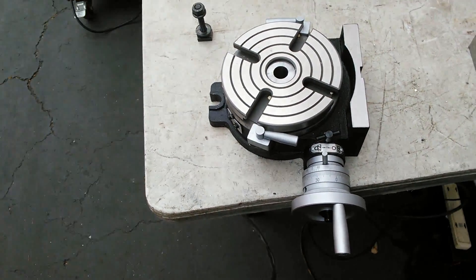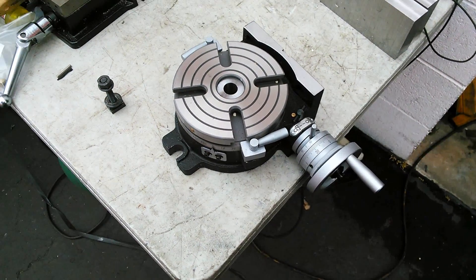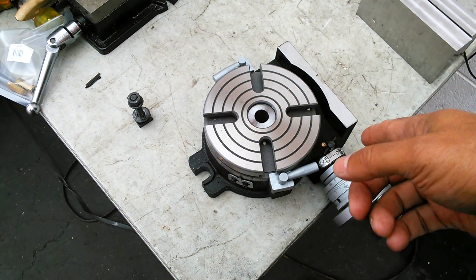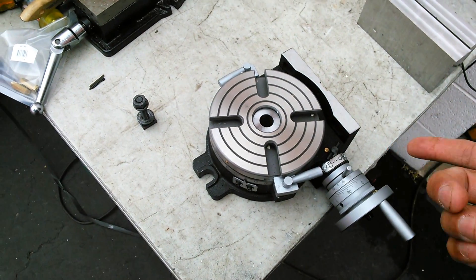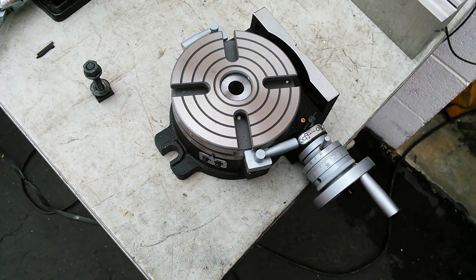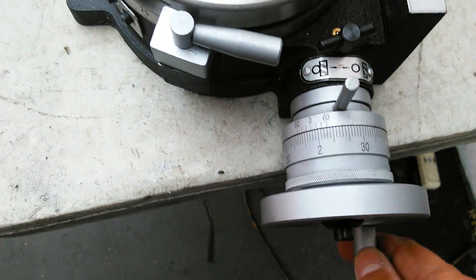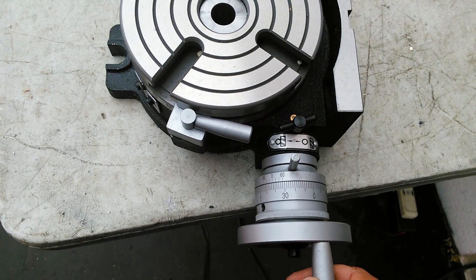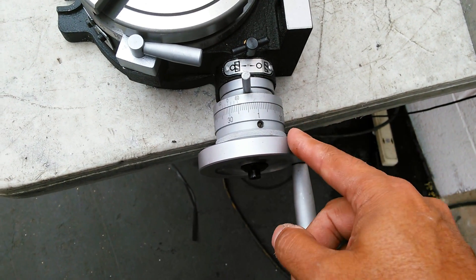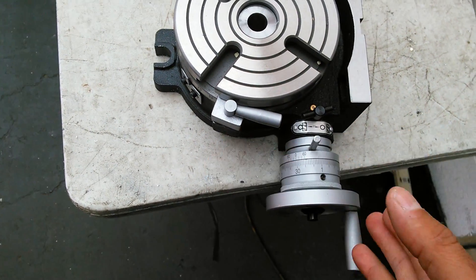Today I'm going to show you how to use a rotary table - that's what this is. What this enables you to do is make precision curved cuts and positioned cuts on round stock. It has a dial here that enables you to turn the table and keep track of it. This locks down, and you can actually disengage the degree wheel to reposition it if you want to get to a certain mark for a job.